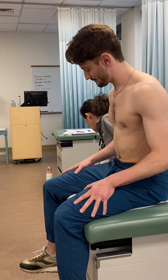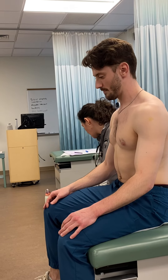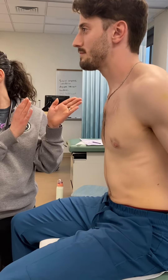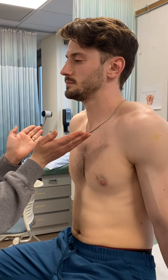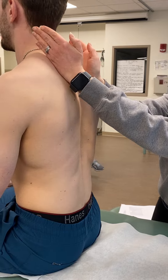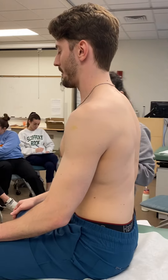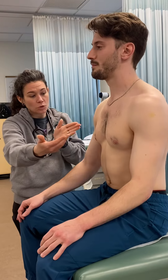Next is tactile fremitus. You do three spaces on the front and four spaces on the back. Make sure the first spot on the front is up pretty high. Every time the patient feels your hands on their chest, they say '99.' Three on each side on the front, four on each side on the back. Make sure you're getting lateral on those last spots on the front and back.